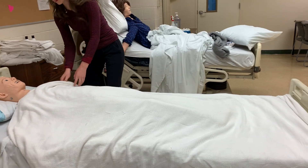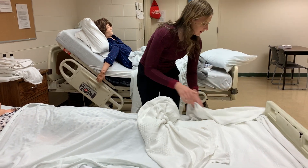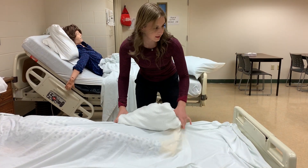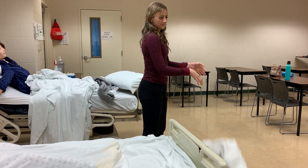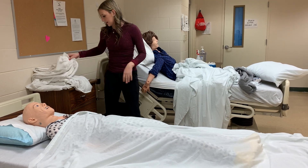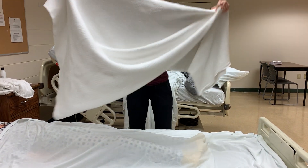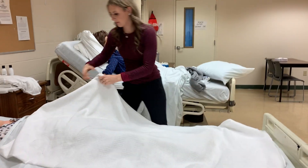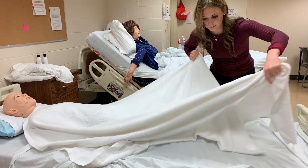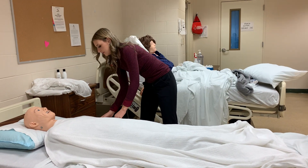I would then start by loosening the linens at the bottom of the bed. Then I would pull back the first top sheet, making sure all of it gets brought in on itself, and place it in my dirty hamper. Then I would take my bath blanket and place it over the top of the patient so that they're completely covered.